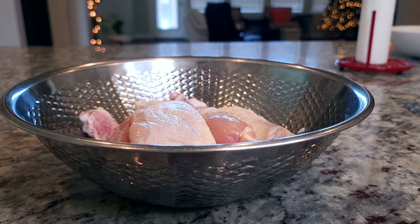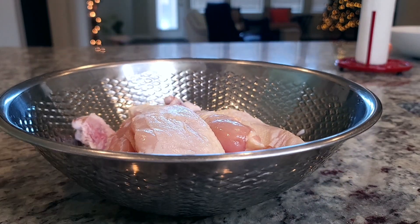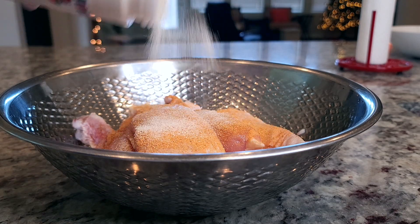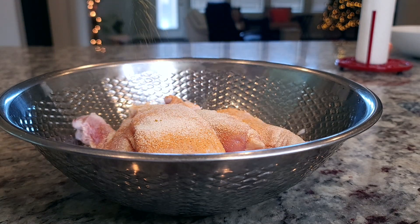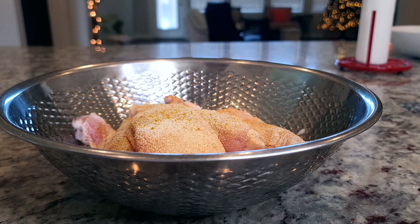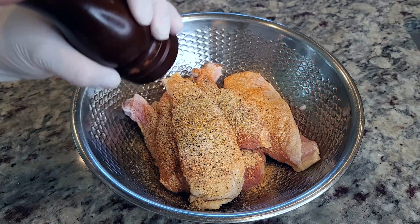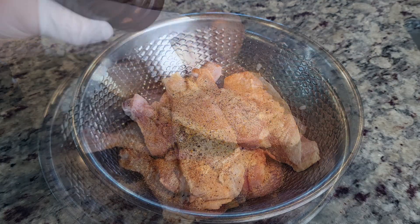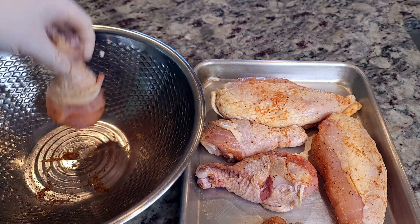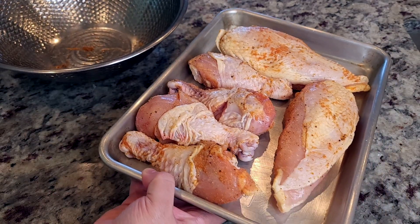I'm making chicken flautas today. I have almost three pounds of bone-in chicken breast and chicken legs. I'm going to season with season-all seasoning salt, onion powder, Trader Joe's chicken-less chicken seasoning, garlic powder, and cracked black pepper. I really didn't measure — you can season your chicken however you like. You can even boil it; I just prefer to bake. On a baking sheet the chicken goes, and I'm baking it in a preheated oven at 400 degrees Fahrenheit for about 50 minutes or until done.